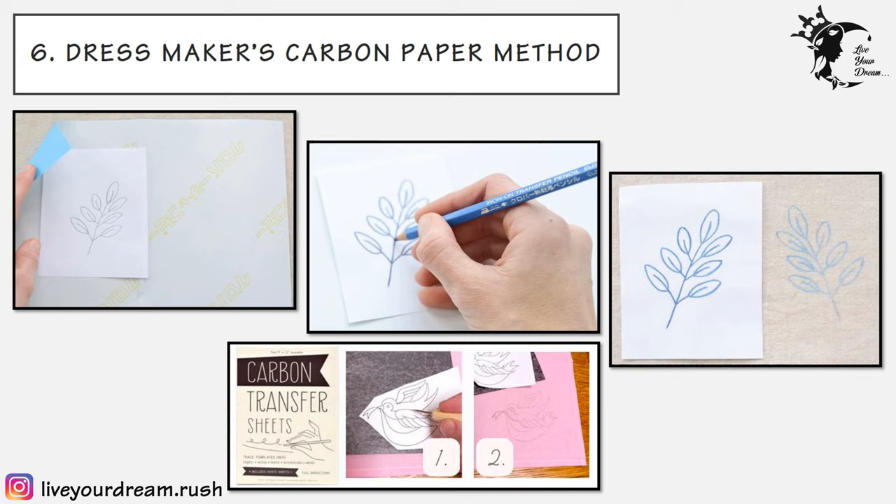The sixth technique is the dressmakers carbon paper method. Dressmakers carbon paper is a wax-based transfer paper, coated with pigment on one side, specifically made for use on fabrics as it can be washed out of the finished piece. Pigment from the transfer paper is pressed onto the fabric with a pen or stylus. This method does not reverse the image. The carbon paper comes in a variety of colors such as white, yellow, red, blue, or black, and is useful for transferring onto different colored materials. Use a light-colored sheet on dark-colored fabric and vice versa for the design to be visible. Carbon paper can also be reused. Do not confuse dressmakers carbon with regular office carbon, as office carbon gives smudge marks on the fabric.